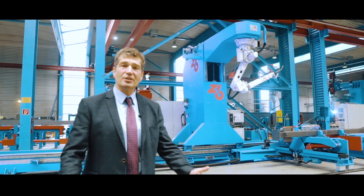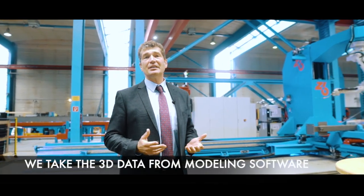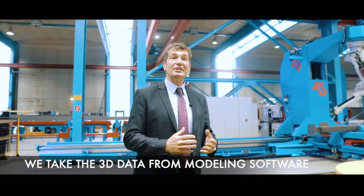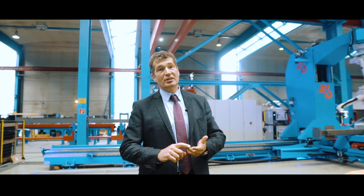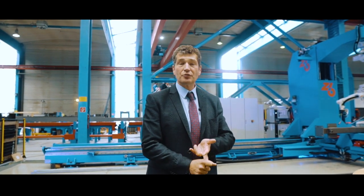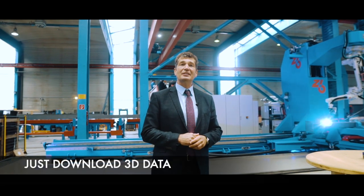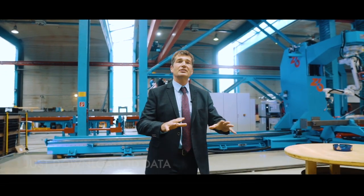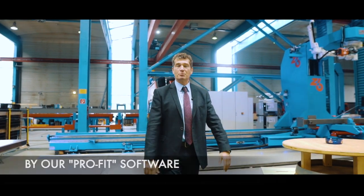Let me mention that we are not teaching these robots. We take the three-dimensional data from 3D modeling software like Tekla, Advanced Steel, and SDS2 from America. We have built interfaces to download the 3D data and send it directly to the machine via ProFit software, which generates the production data.